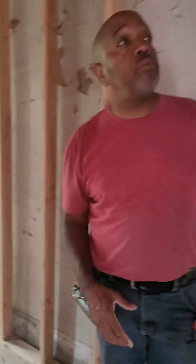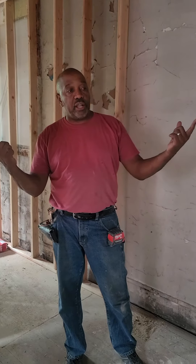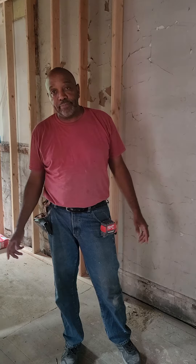Stay tuned for our next video where we'll be showing you all of the wiring that's going into this top-floor duplex. Till we meet again — peace.